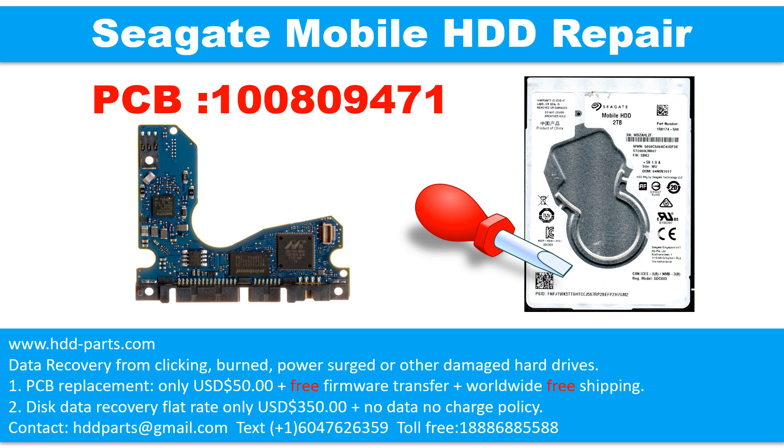Hello there. In this video we are going to talk about the Seagate Mobile 2.5-inch SATA hard drive, the printed circuit board repair, and the disk data recovery. The printed circuit board number is 100809471. The hard drive model number is ST2000LM007.